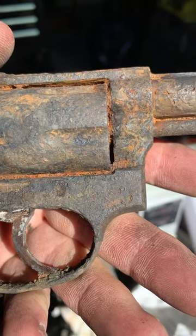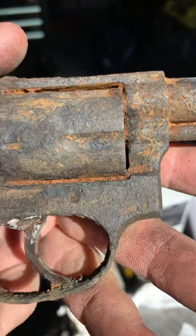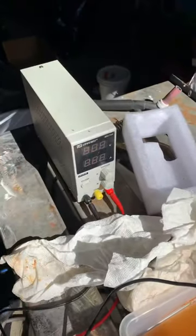Even if you look close, right there, there are some numbers — I don't know if that's the serial number or not, but that's really cool. I really enjoyed my new toy.